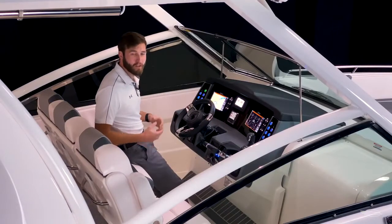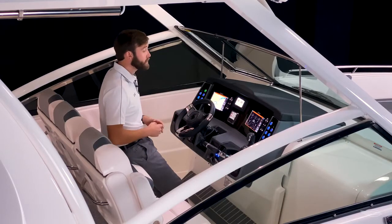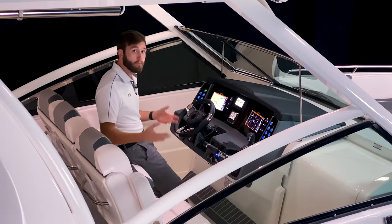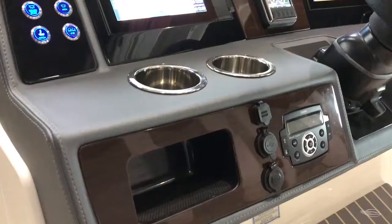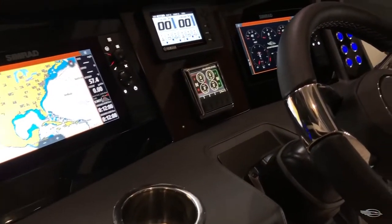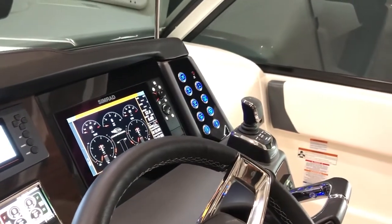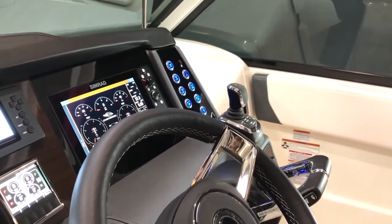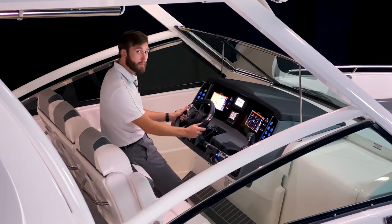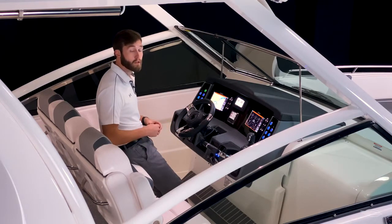A defining feature of the 300 OSX is the unique and innovative center steer helm design. This places you dead center not only of the boat, but of your ergonomically designed symmetrical helm, both of which equate to a better boating experience. You have easy-to-reach backlit push-button switches on either side of your standard twin Simrad 9-inch displays. To center, you have your engine gauge, and the boat we're on today features the Sea Star Optimus 360 joystick steering system, which adds a small display screen below. You have a leather-wrapped steering wheel mounted to a tilt base, which is made easy to use thanks to the standard Sea Star hydraulic power steering.